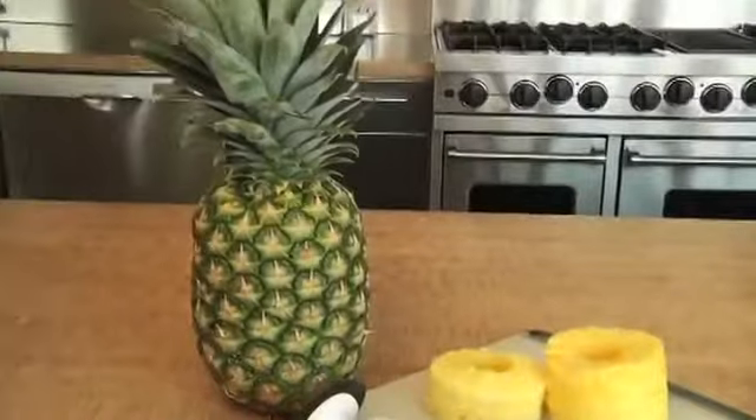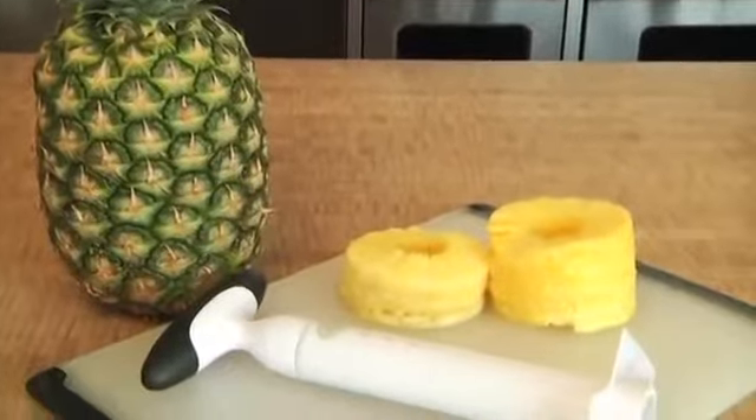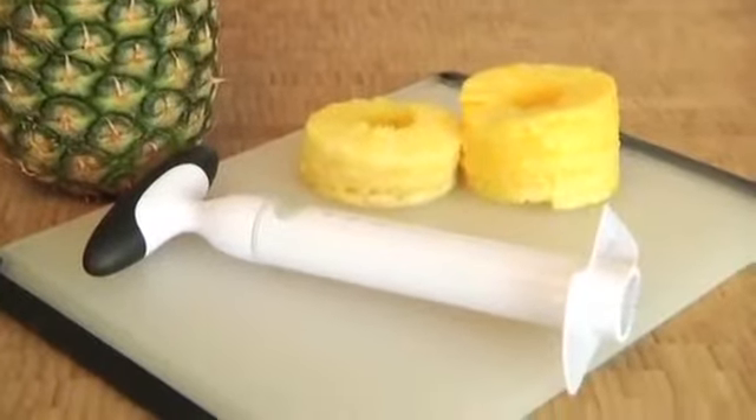Hi, I'm Melissa from OXXO and today I'll be demonstrating our quick and easy pineapple slicer. Whole pineapples have always been tough to slice and serve. Our slicer makes the whole process fast and easy.